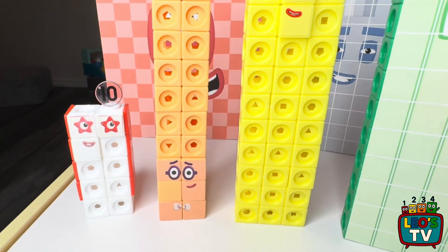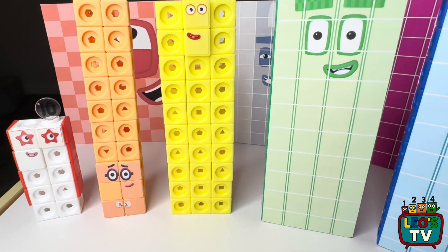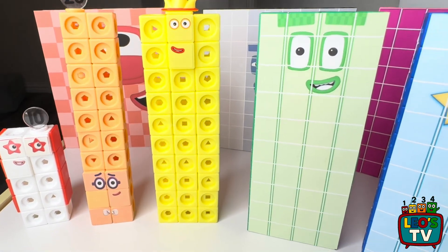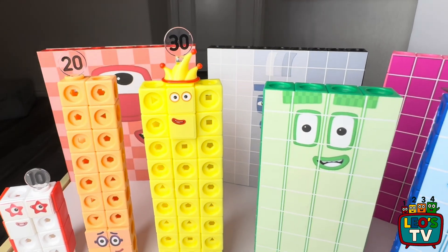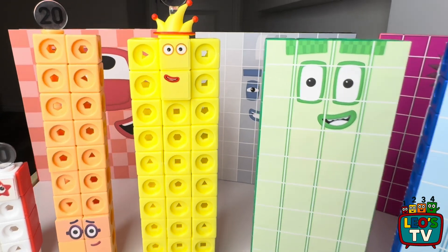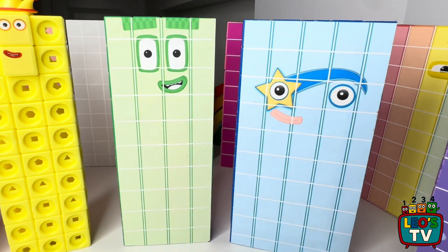Next to them we have number block 30. It's made of 30 yellow matling cubes, and it also came in a pack. It really has a small face sticker.